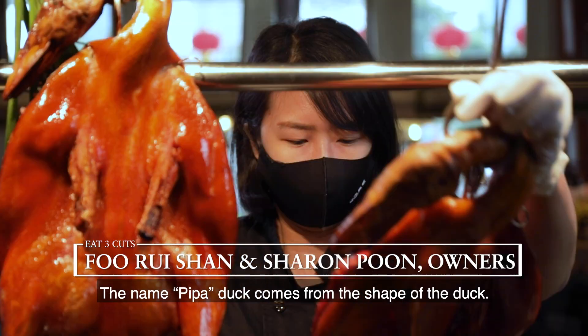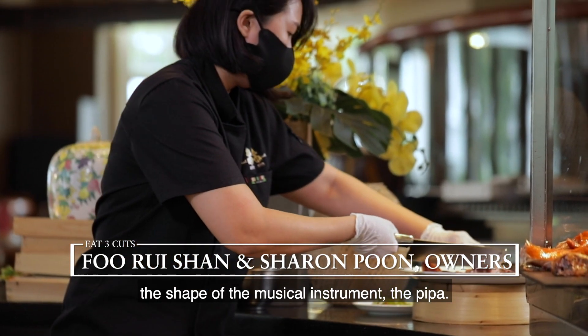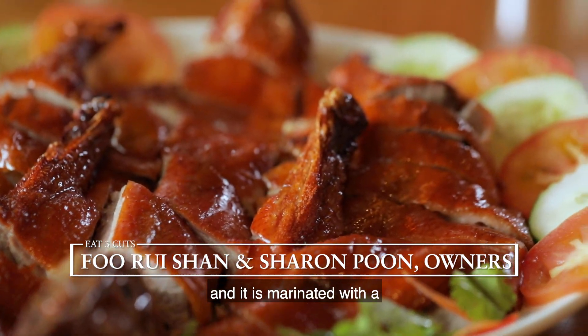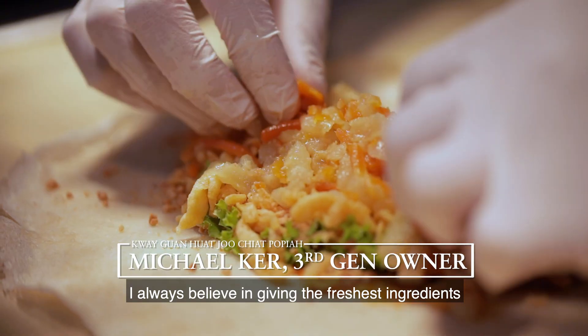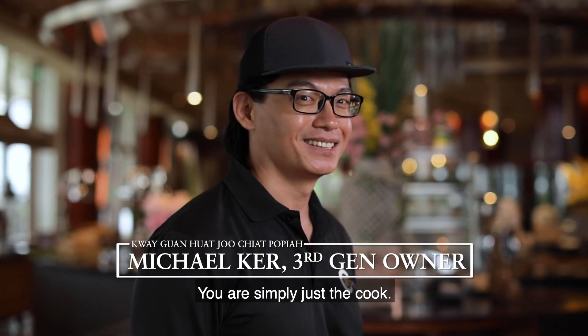The name Pipa Duck comes from the shape of the duck — it's skewered open so it looks like the shape of the musical instrument, the pipa. We roast it over charcoal every day and it's marinated with a specially formulated seafood sauce. I always believe in giving the freshest ingredients, because you must always let Mother Nature be the artist. You are simply just the cook.